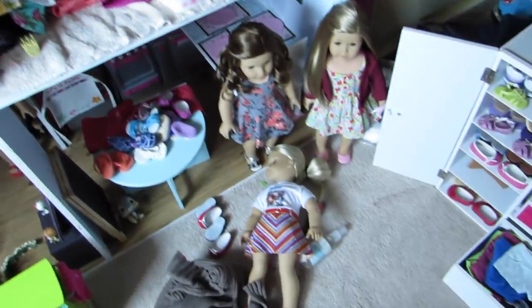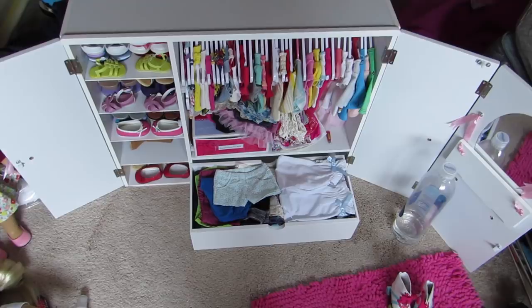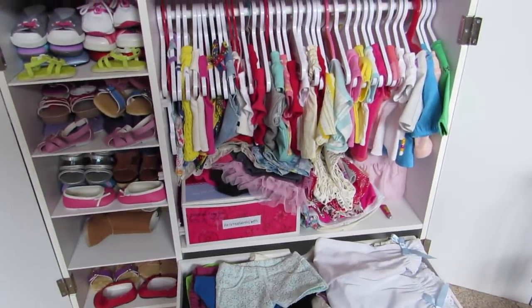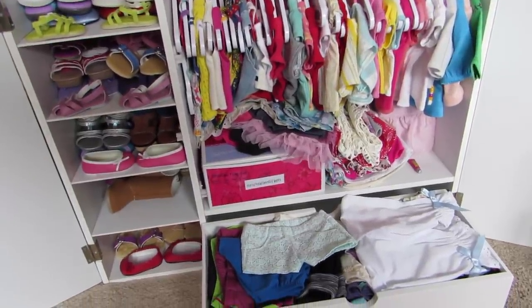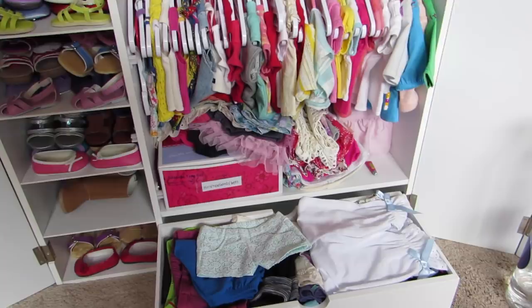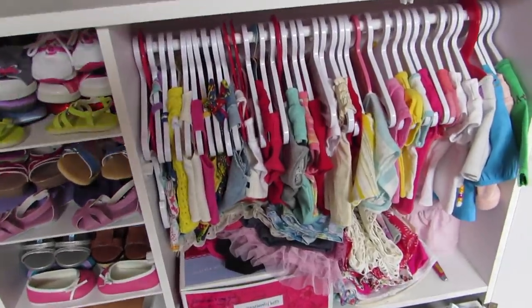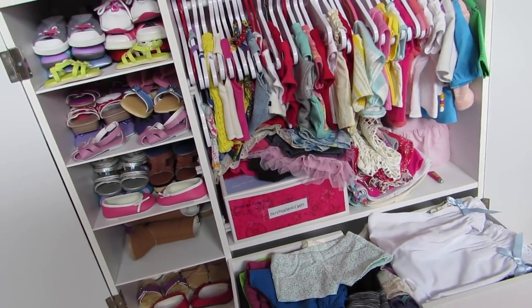So that's basically where I keep my doll clothes and how I store it. I hope you guys enjoyed this video, and if you want anything else, be sure to ask and I will probably be able to do it for you. I will be doing an all my non-American Girl clothes video eventually.